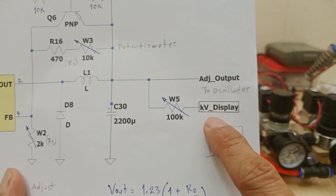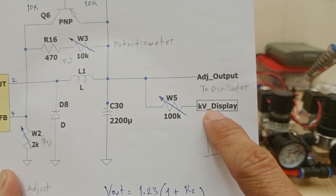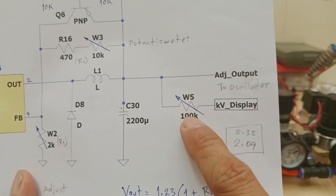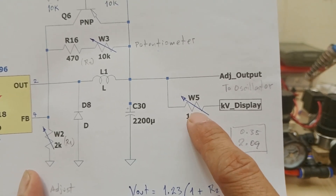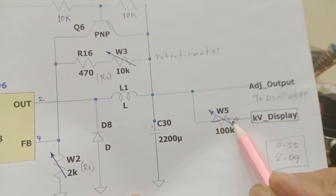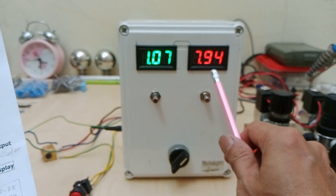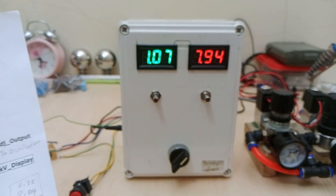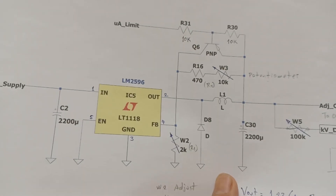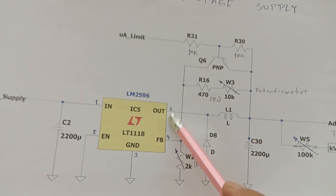Looking at the schematic, the red voltmeter is simply connected to this terminal. What I did was turn this trimmer resistor W5 all the way down to 0 ohms, so it is in effect directly connecting the voltmeter to the adjustable voltage output, which is directly related to the KV output of the gun.